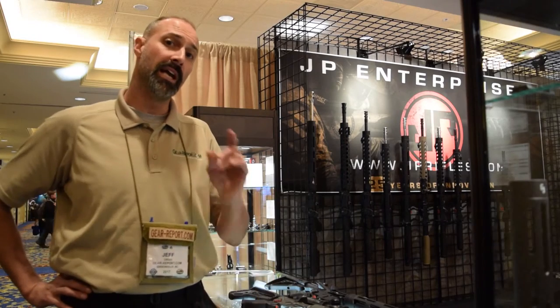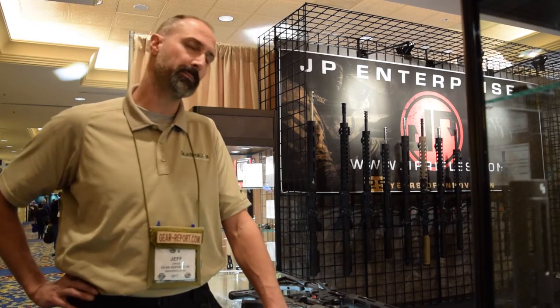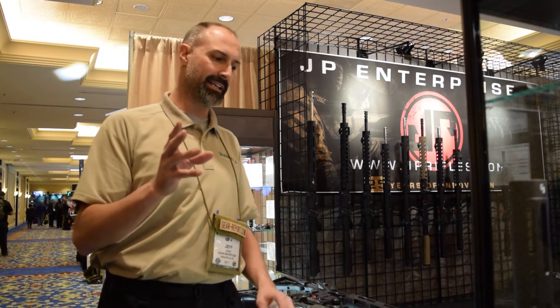Hey, it's Jeff from UReport. Here at SHOT 2017, we're in the JP Enterprises group — well, beside it actually — because I want to show you something that I heard about last year. Like, this is coming, you're going to like it. And I kind of like JP Rifles; everyone knows that.